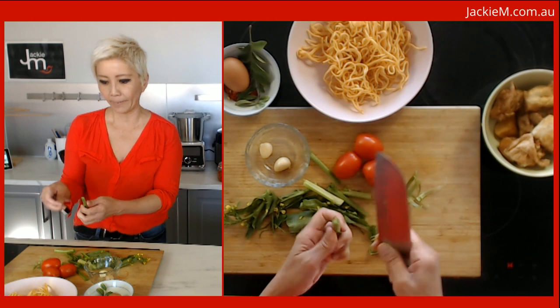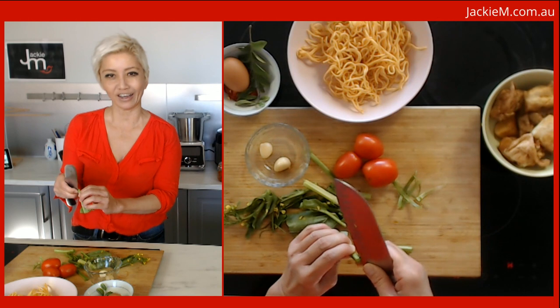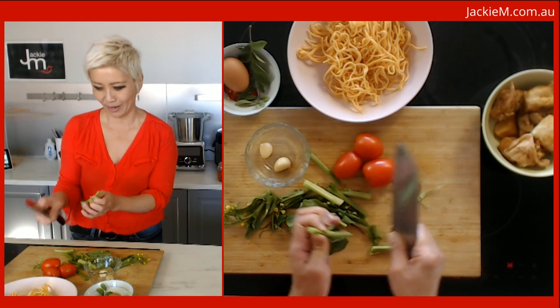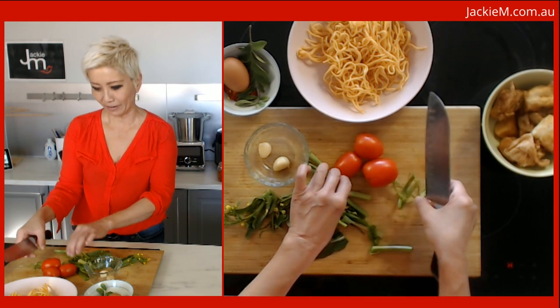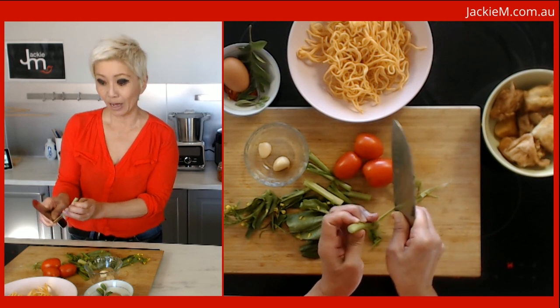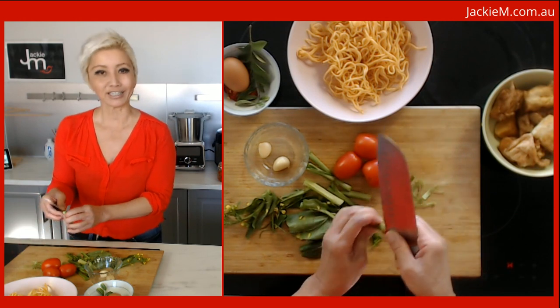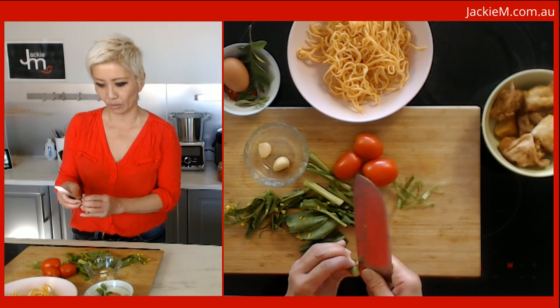The other thing you want is ketchup. I know it might weird out some people — are you putting tomato sauce in your Asian food? You'd be surprised how much we use tomato sauce in some of our dishes in Malaysia. We don't go overboard with it but it does appear in a number of our recipes, so we're going to use ketchup.